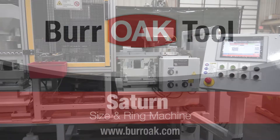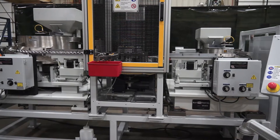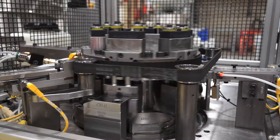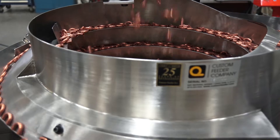The new Saturn Size and Ring Machine from Bur Oak Tool. The Saturn is designed to accurately size return bend legs and secure brazing rings onto copper or aluminum bends. The Oak Saturn offers a broad range of economic, technical, and user advantages.